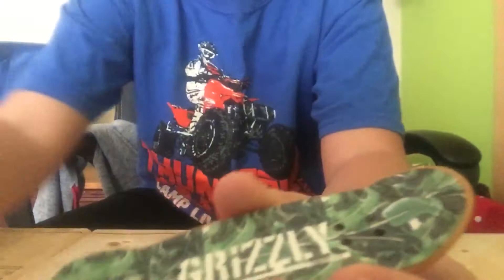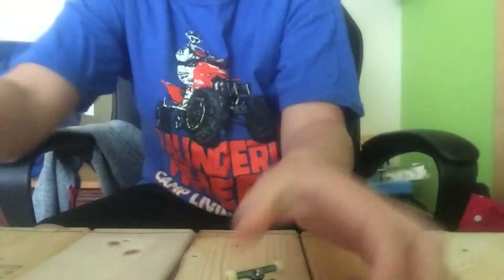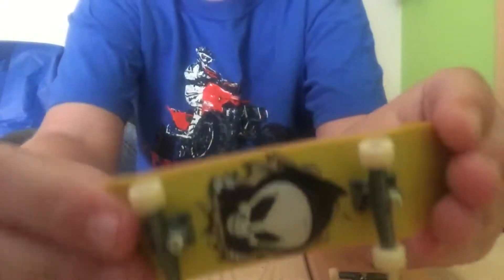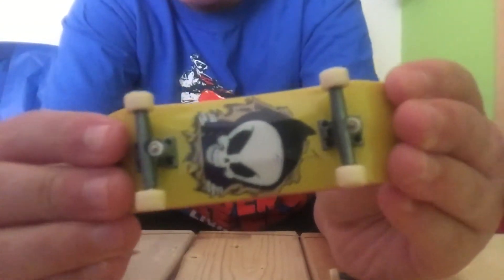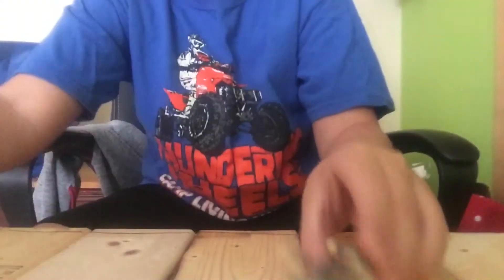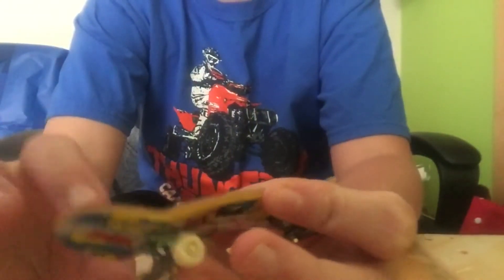Here's the grip tape. As you can see, my other one — this one's pretty boring. Yeah, this is the graphic on the other one. You can definitely tell, maybe you can't see on camera, but you can tell I've used this one heavily.